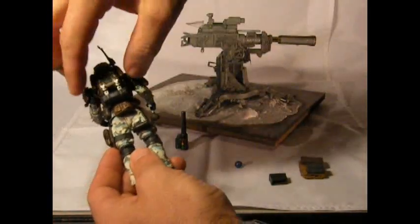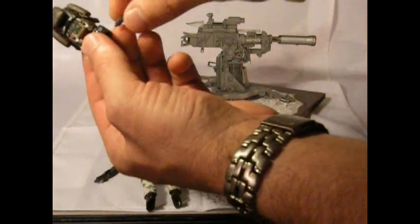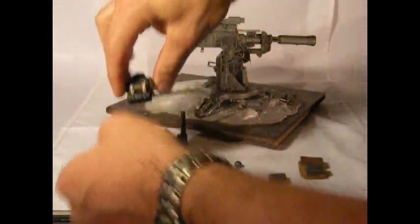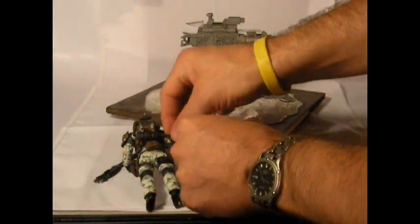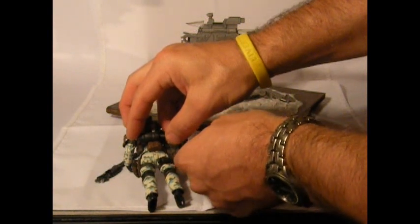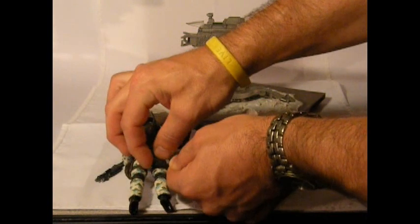I'm going to take his backpack off and show you — if you insert the tube into his backpack and reattach it, basically what you want to do is get a good bend in the tube and insert it into the leg tube. That gives it a bit more of a high-tech look. Now he does stand behind his cannon.